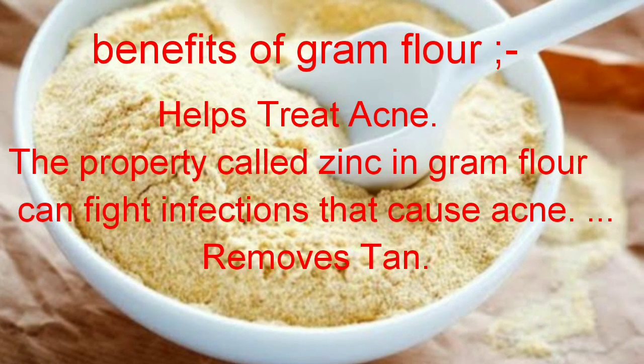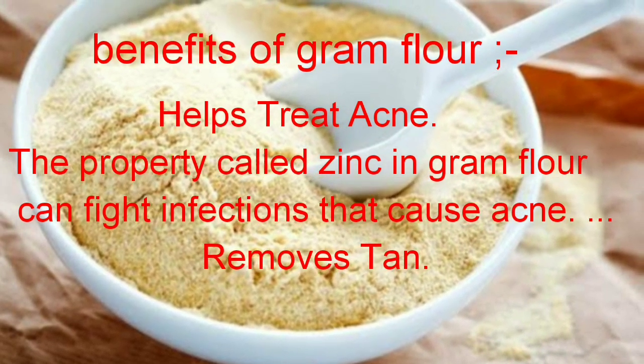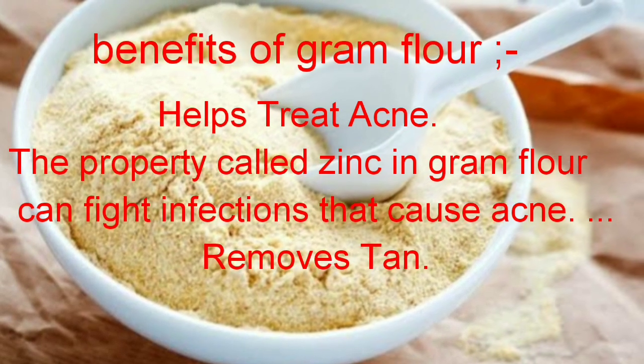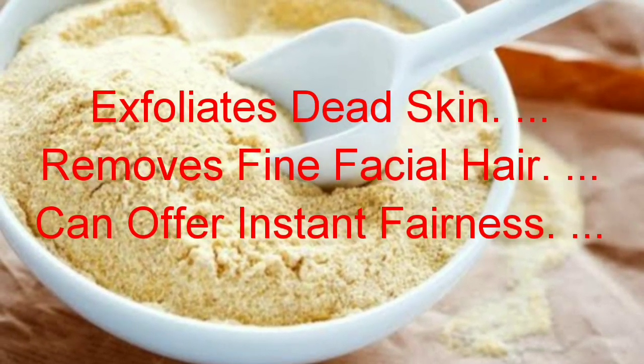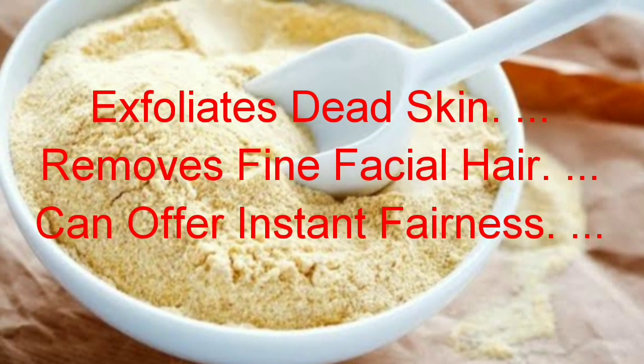Benefits of gram flour or besan: Helps treat acne — the property called zinc in gram flour can fight infection that causes acne. Removes tan. Exfoliates dead skin cells. Removes fine facial hair. Can offer instant fairness.